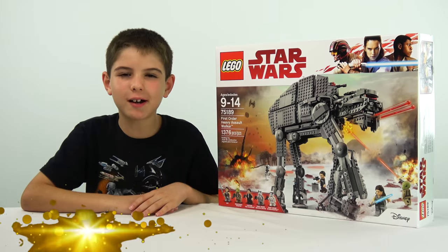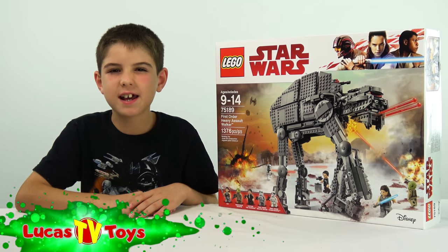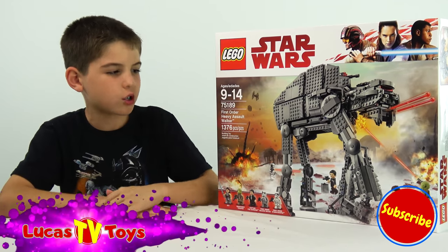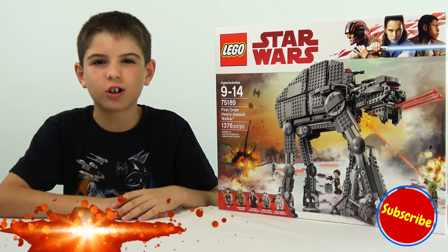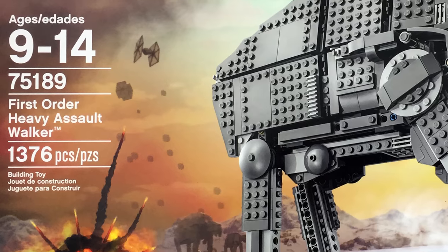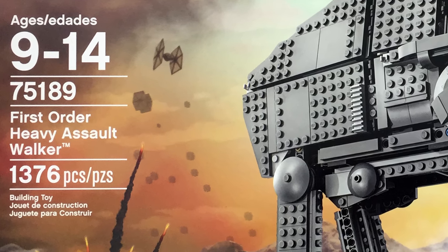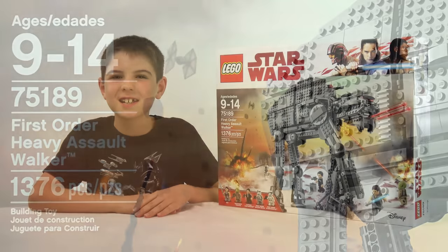Hey guys! It's Brandon on LucasTV Toys. And today I've got the LEGO Star Wars Last Jedi First Order Heavy Assault Walker. This is for ages 9 to 14. The set number is 75189, and it has 1376 pieces.